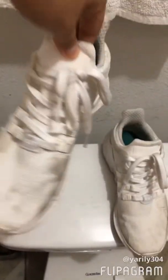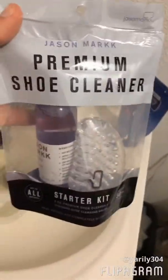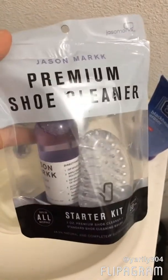Okay guys, so these are my EQTs. They're like super dirty. I've been trying to clean them, but they didn't have a product to do it, especially because of the material. So we're going to try out this product that we got at the shoe store. It's called Jason Markk, a premium shoe cleaner.